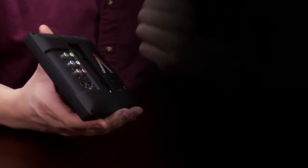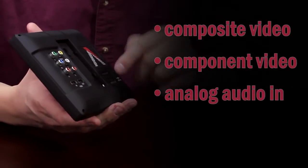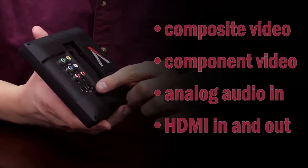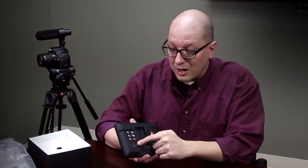Let's turn around to the back, and you'll see this is where the multitude of video inputs is located. You've got regular composite video, component video, analog audio in, and this is significant — you've got HDMI in and out, which means you can go from your camera into this screen and then loop out to another, larger screen for your clients to watch while you're shooting.